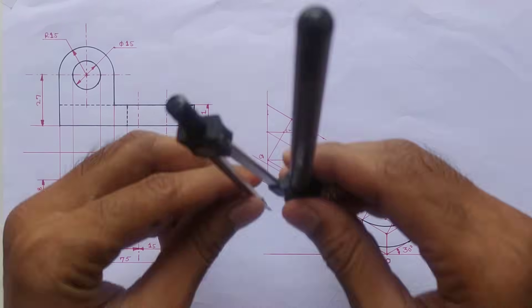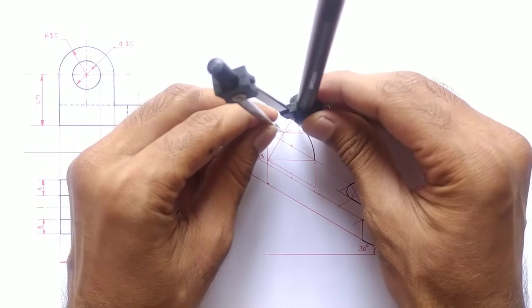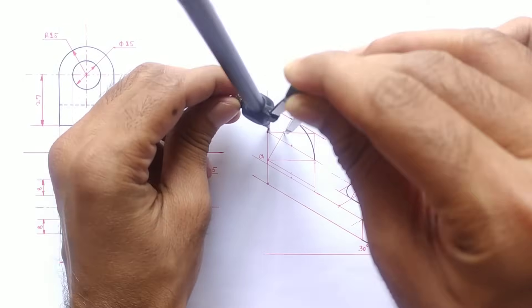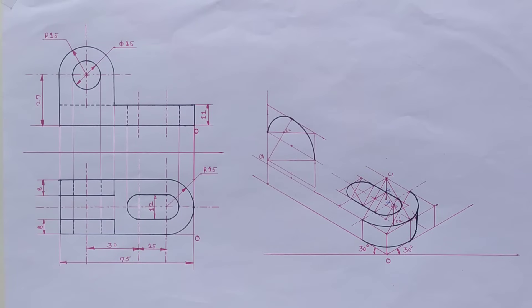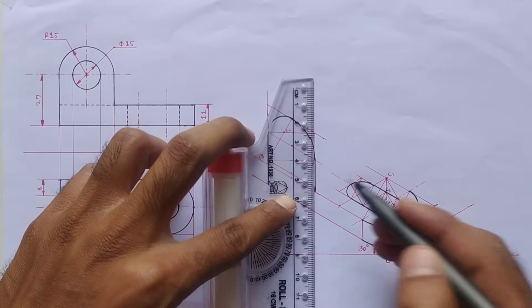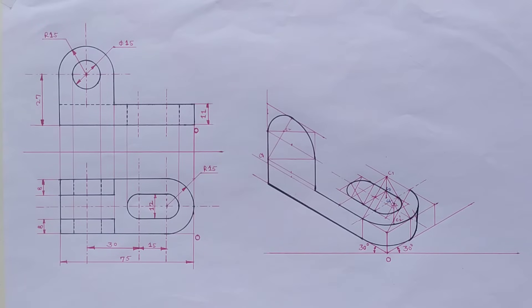With the help of the compass we have to join these two midpoints. The half circle is now completed. Dark this line — this line should be dark, and again this line should be dark. Now draw all the visible edges.